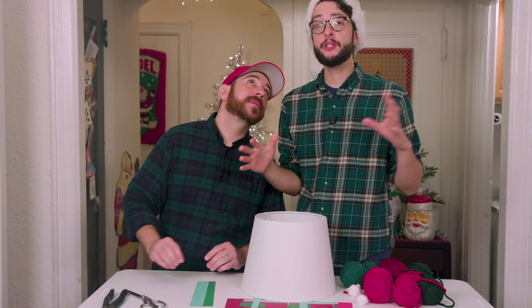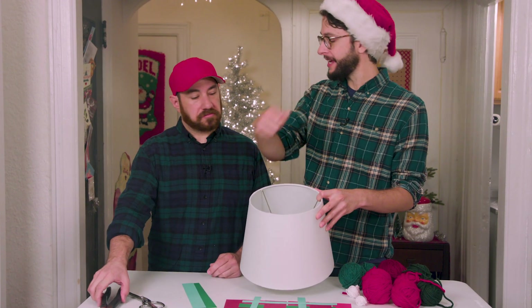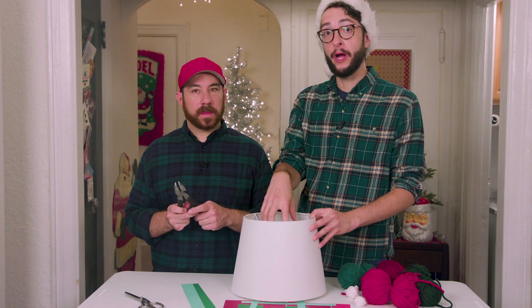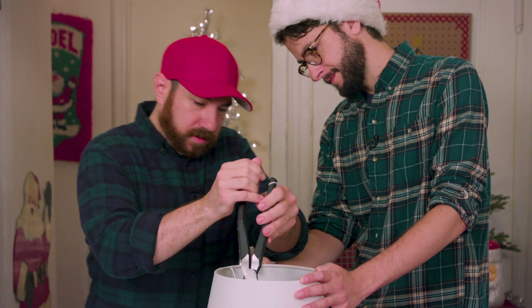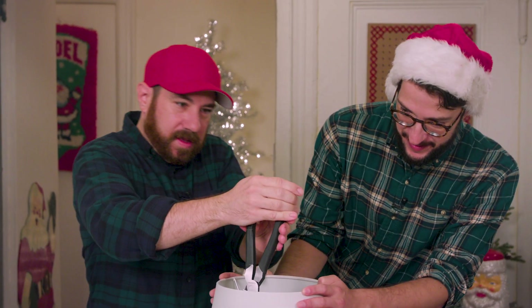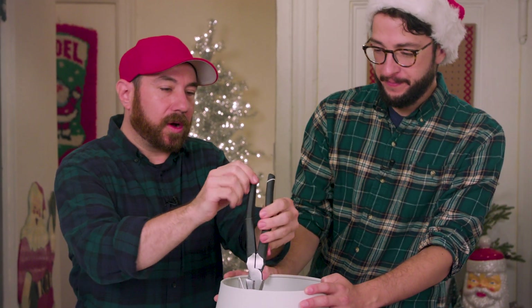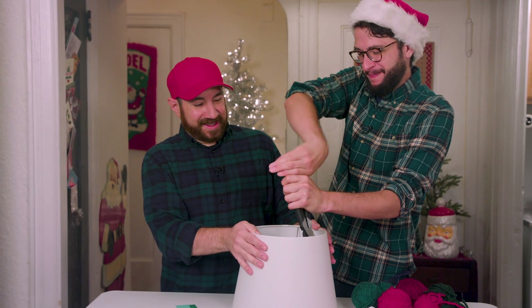Before we even start wrapping our yarn, we just want to cut out these wire insides so it's quick and easy for us, and then the tree will fit right in. We're using an industrial-strength wire cutter! All I want for Christmas is muscles.